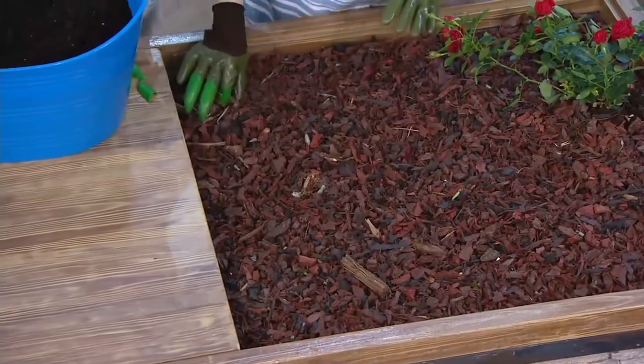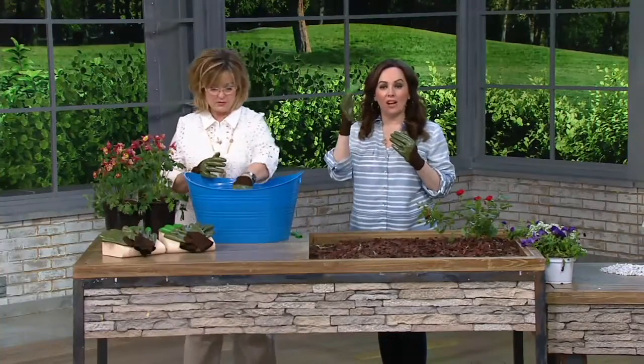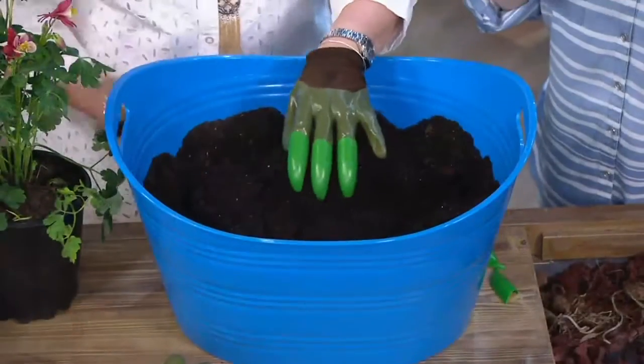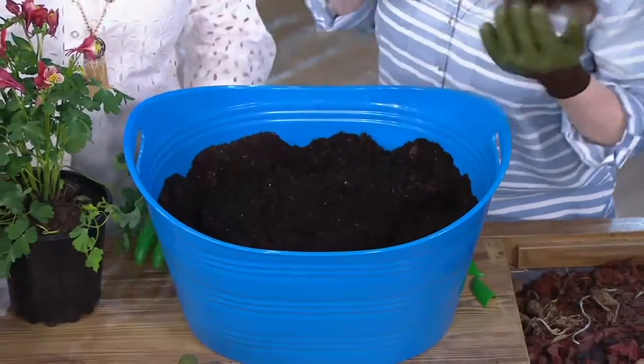You're getting two pairs of gloves — one with a right-handed claw, the other with a left-handed claw. There are four ways to use them: both with claws, both plain, or one of each. These are going to help take the place of a handheld spade and a garden trowel.